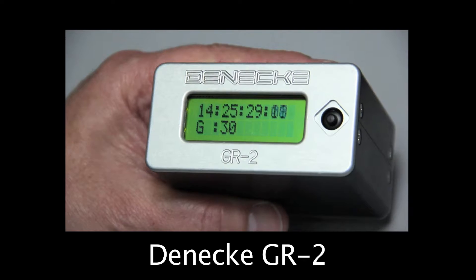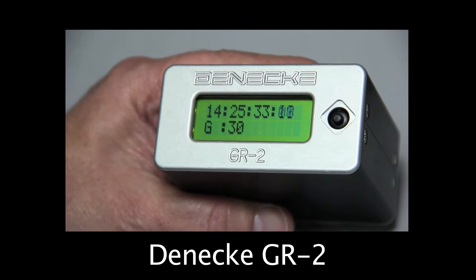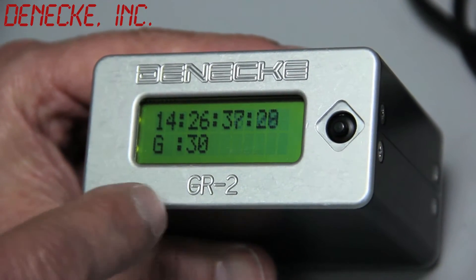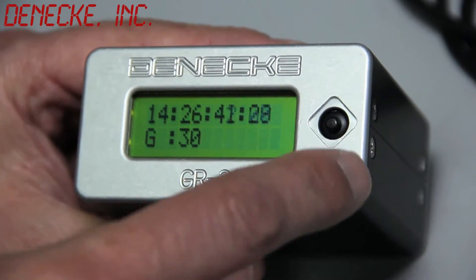Hi, this is Charlie from Denikey. Let me tell you about the GR2. The Denikey GR2 is a rugged, simple-to-use master clock. It features a very easy-to-read LCD screen with a backlight and a very simple user interface.